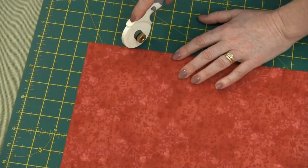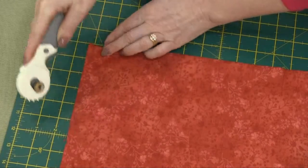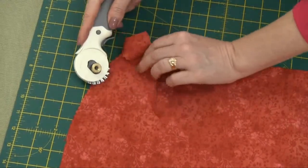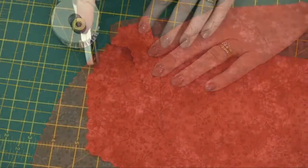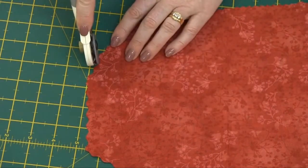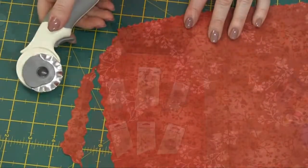For a decorative edge, you can use the pinking blade — that gives you a nice fancy edge. Another fancy blade available from So Easy is the wave blade. You can get some really fun effects with that one.